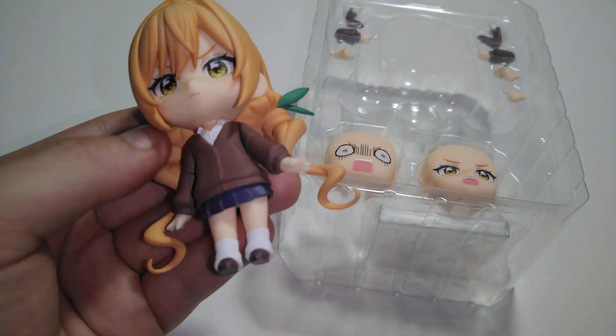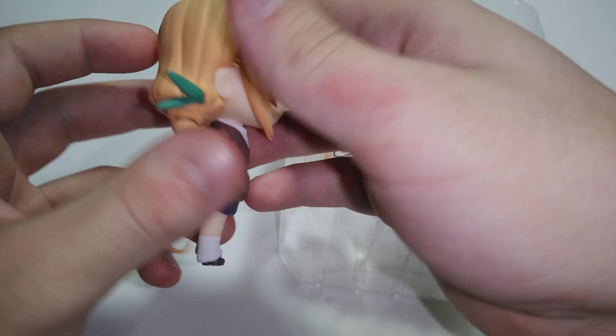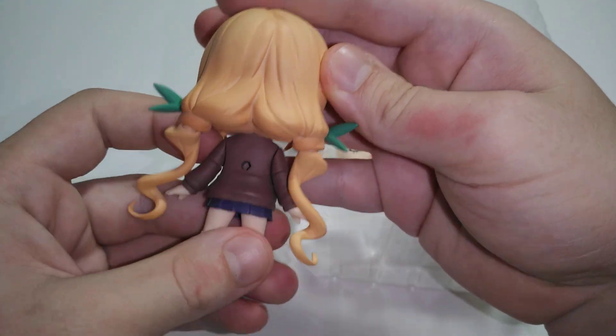I'm definitely looking forward to Season 2 — the dub, that is. Because I do read the manga.